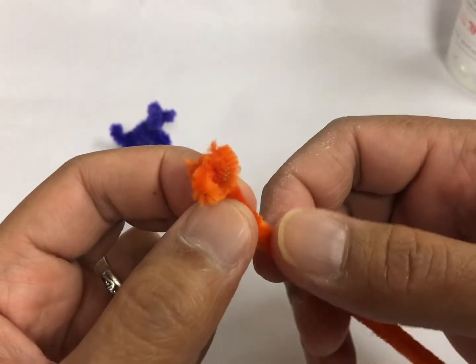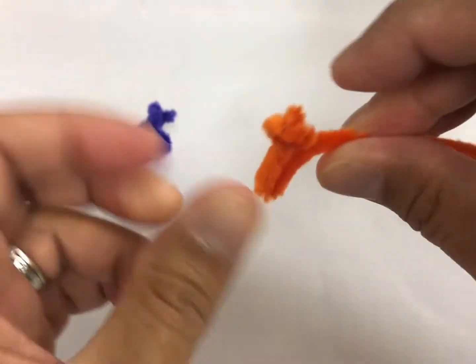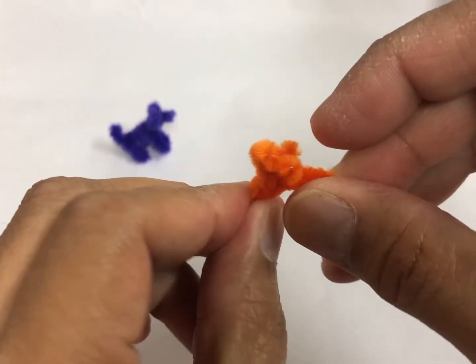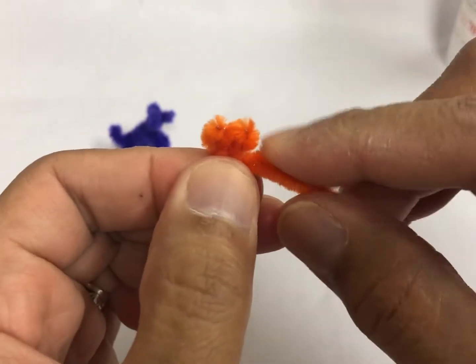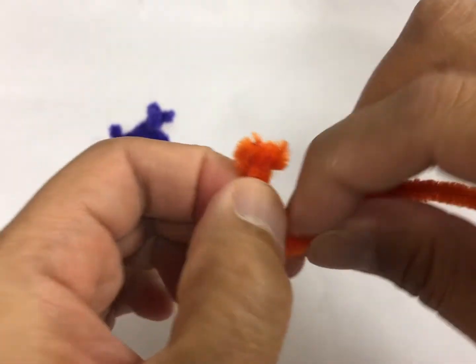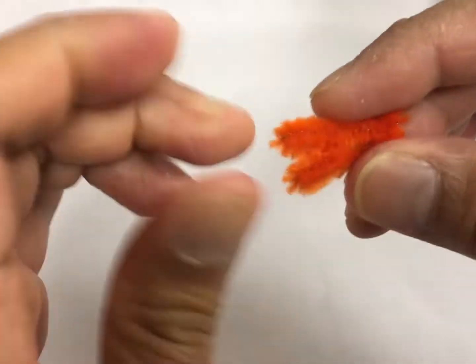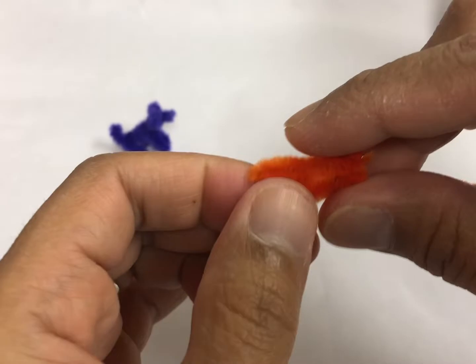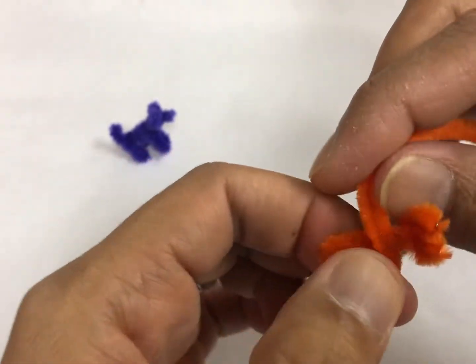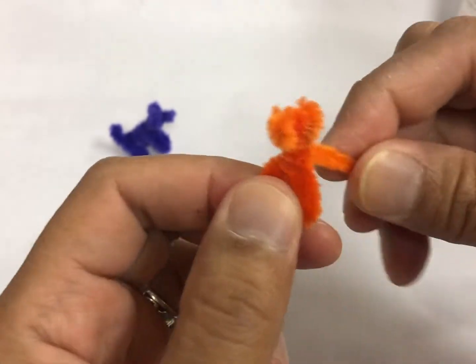Then next we're going to make the legs. First we're going to do the first leg. And then another M — actually a W. You got the first leg. Then you're going to wrap it around its neck, so it's going to look like that.